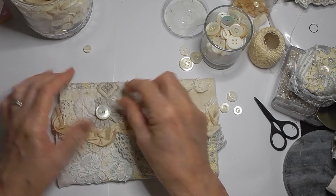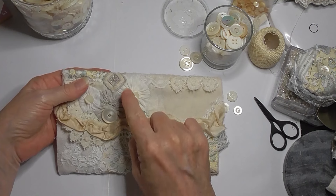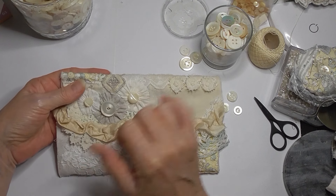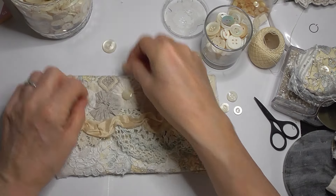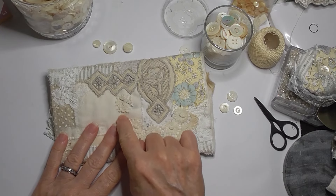I'm thinking of putting some mother-of-pearl buttons into these Suffolk puffs. Because they've got a grain line on them, I'm trying to get that grain line on these two on the same slope as the diamond - I just think it would sit better. So they're going on the front there.